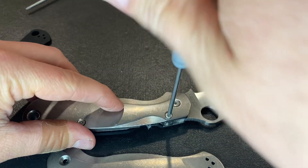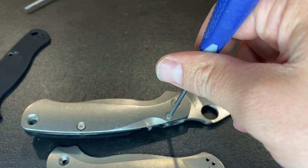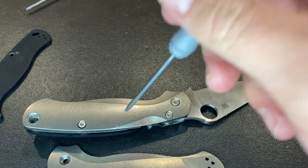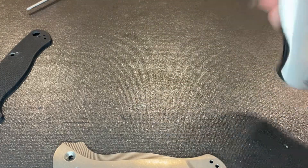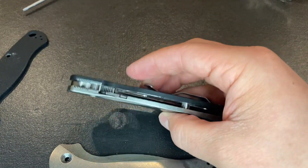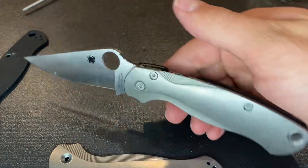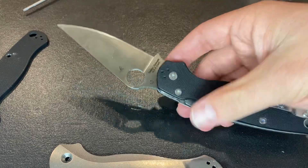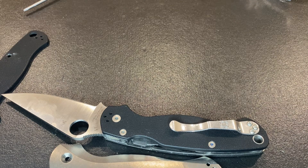Flytanium makes a lot of different handle materials for a lot of different knives, especially the PM2. They have carbon fiber in these Lotus versions, they also have micarta versions as well, and they offer even different styles of the Titanium on there as well. So there we have this side done on that Titanium finish, and now we're going to go ahead and add the other side.